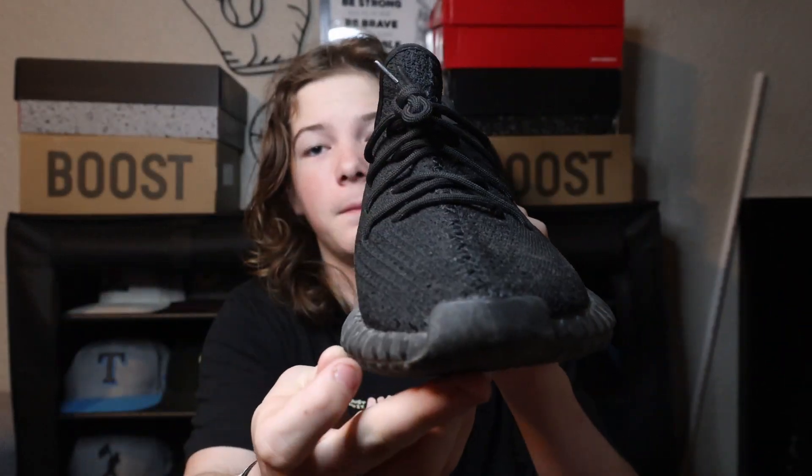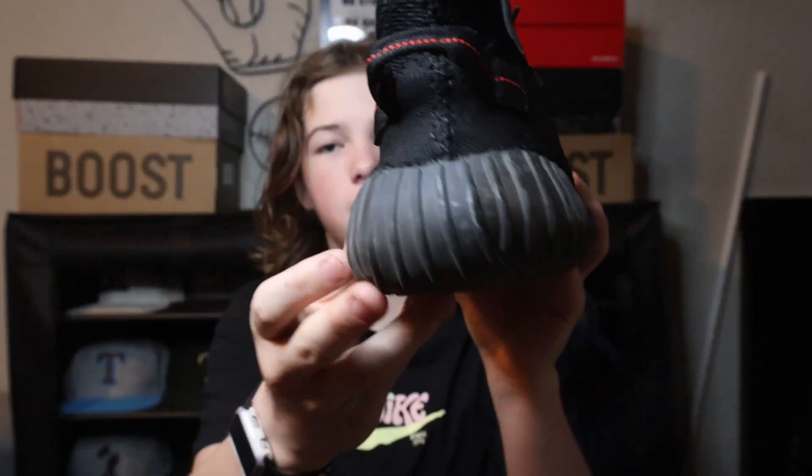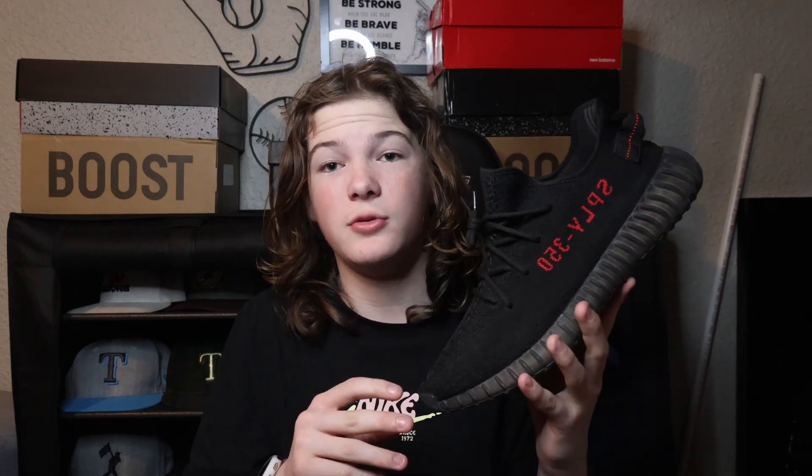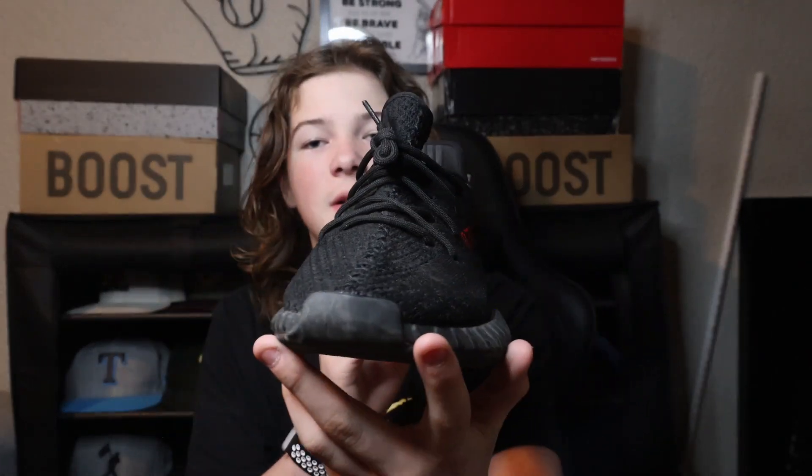The next shoe we're gonna be doing is the Yeezy 350 Breds. I really love this shoe — it's probably one of my favorite Yeezys I've ever owned. This shoe is actually my dad's, but they were a little small for him so he gave them to me. They're actually a size 12 and a half and I'm in an 11 right now, so it'll take me a couple months to grow into them. I used to have a pair in a size 8 and a half and I finally grew out of them and sold them. I'm excited I have these ones to grow into.